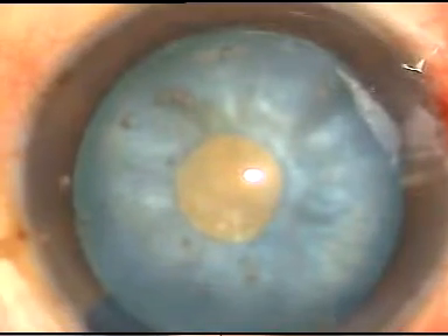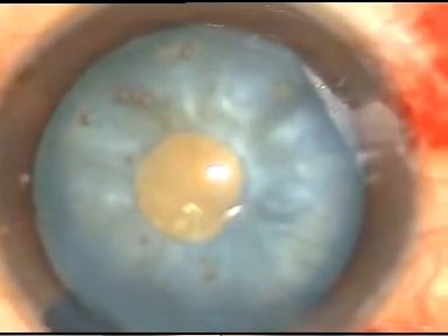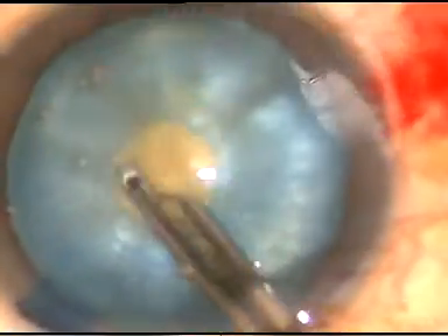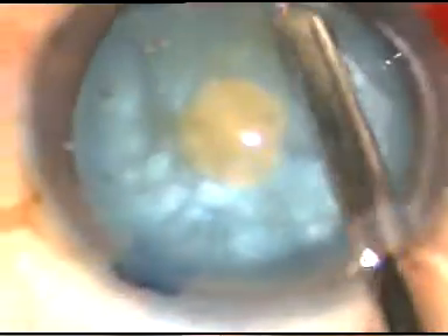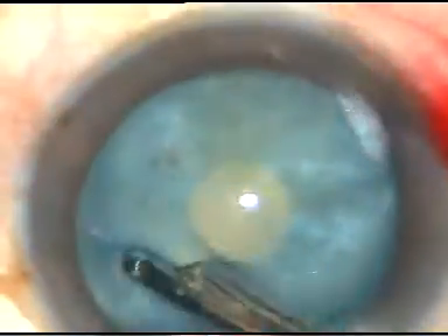The anterior pole has been flattened a little bit with HPMC and that is enough — you don't need any sodium hyaluronate. Now I am going to decrease ILP — that is intralenticular pressure — by squeezing out some cortical matter through this small opening.